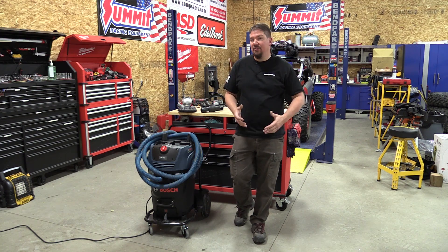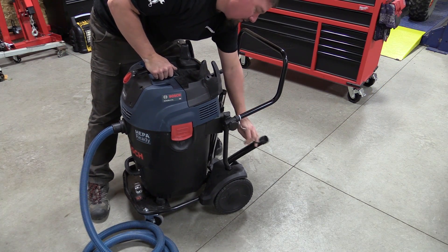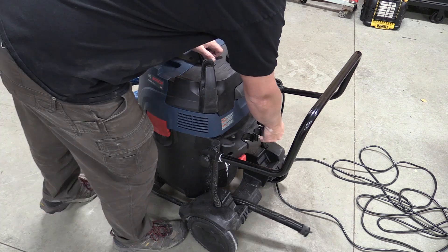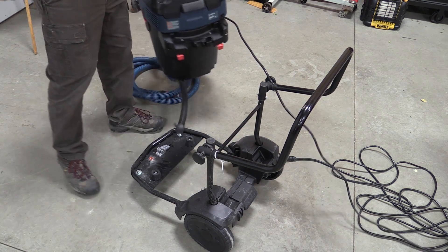If you're using this vacuum in a wet condition, it will automatically turn off when the vacuum fills up with water. Draining is very simple — there is a drain on the back that you remove from its holder, lay on the ground, pull it out, and it allows the water to drain.